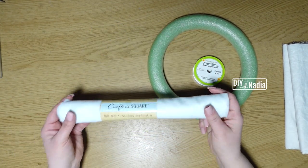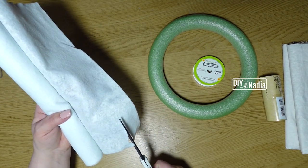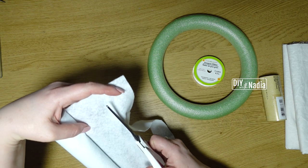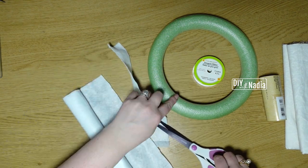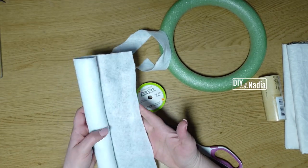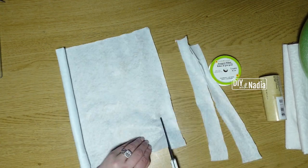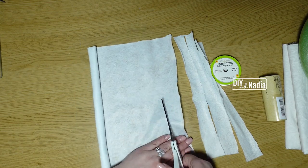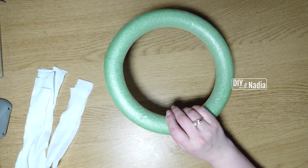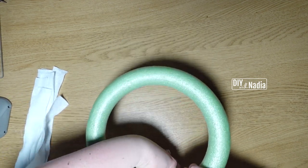Option three, which I'm going to be using today, is Dollar Tree felt. I'm going to be cutting it into maybe about an inch-wide strips. It doesn't have to be perfect — I'm just going to be wrapping it around the wreath form and hot gluing it in place. I'm really hoping that the dollar store eventually gets some white ones.